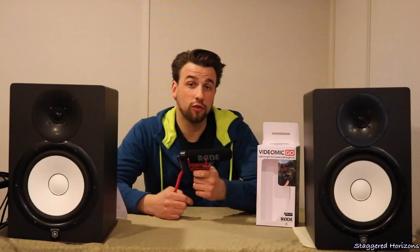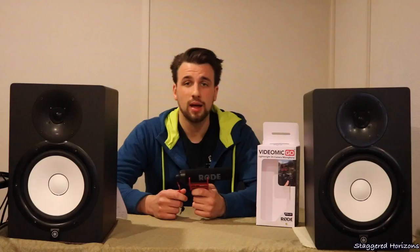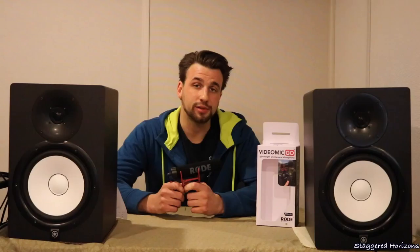If you guys have had this microphone before, if you have any experiences whether they are similar or different, or you've by any chance found a way around that interference issue, please feel free to drop that in the comment section below. Thanks for watching — if you found this helpful please slap that like button, if you're tuning in for the first time please hit that subscribe button, and I'll see you guys next time.